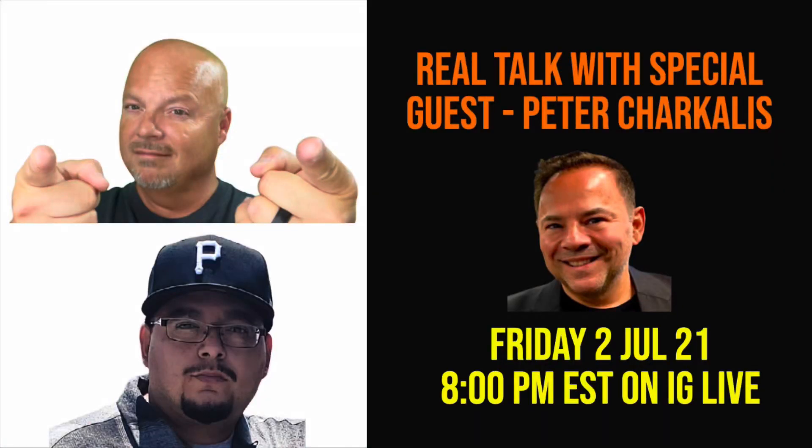I want to remind you — and I know I've been doing this all week and I'll continue to do it until Friday — Sneaky Pete from A&E will be on Real Talk this week. Come and join us, ask some questions, and have some fun. It should be interesting to hear what Pete has lined up and the improvements he's trying to make. It'll be live on Instagram.